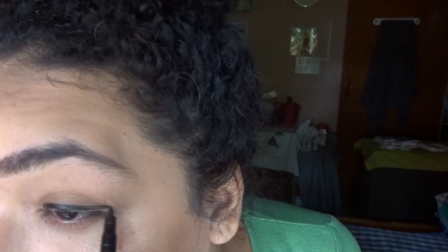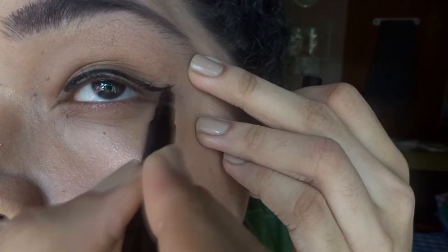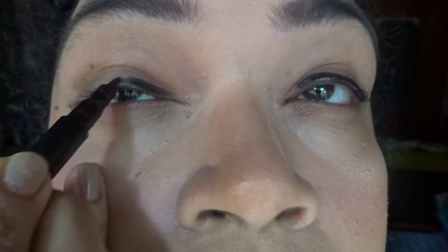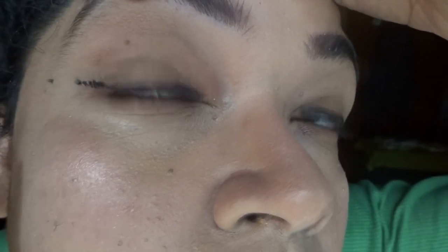I will use highlight on my cupid's bow, the inner corners of my eyes, and the edges of my eyebrows — I just missed that part. Time for the eyeliner. I know eyelining is the trickiest part, but I don't give it much thought — I just do it quickly and give a wing, and that's it.